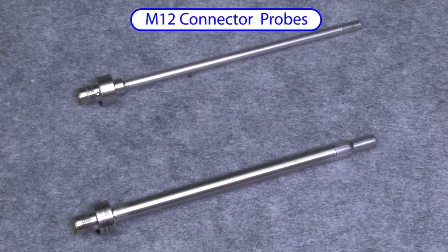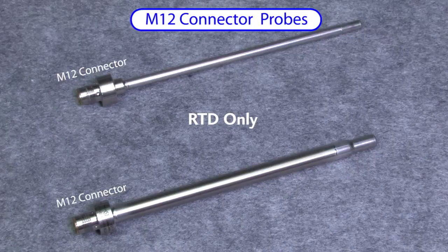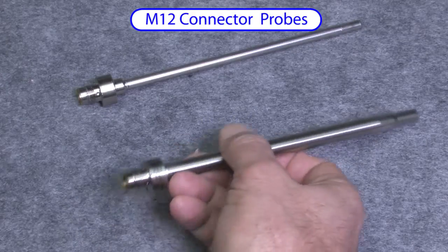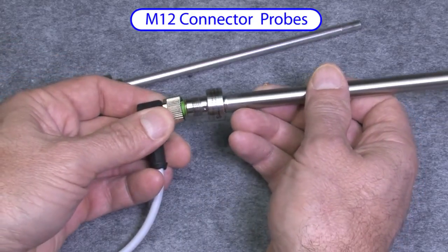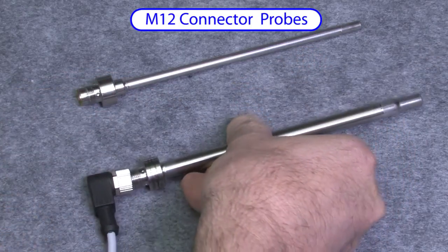This probe provides a convenient M12 cable connection but it is only available as an RTD — which makes sense, since the M12 cable only has copper wires and can't be used with a thermocouple. So if an RTD will suit your needs, this is an excellent way to connectorize your temperature measuring system. There's no adding connectors and wiring — you just plug the M12 in and you are ready to go.